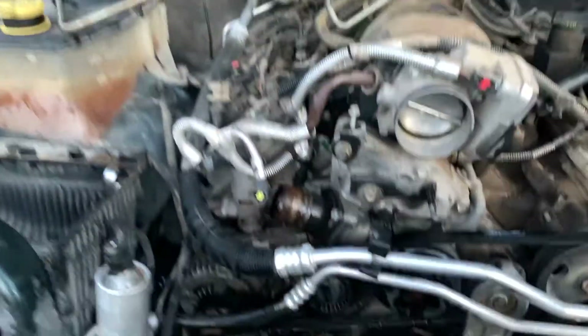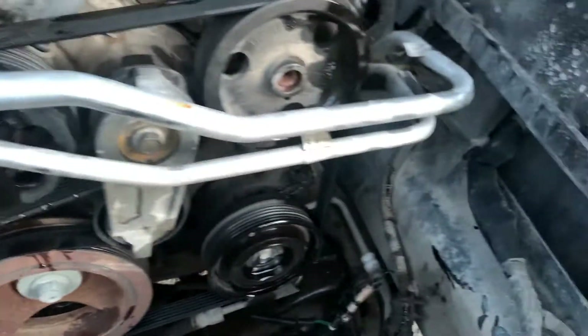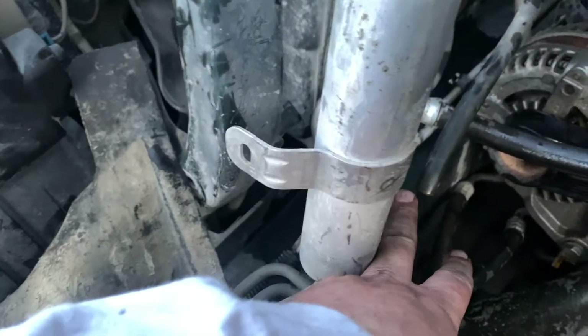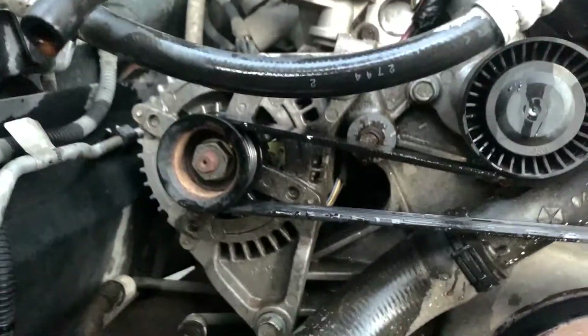Alright, finally got the radiator out. That bolt right there was hanging me up for a while and I got coolant leaking on my foot. Now with that out of the way you start looking at all the accessories on the front. The AC condenser is still in, and I've got AC lines that go everywhere — from the compressor to the expansion valve and down below. There are also some lines down here that might be transmission cooler lines.